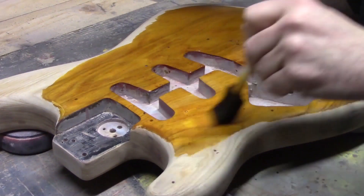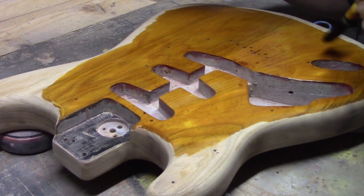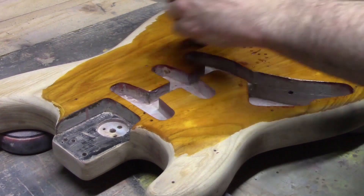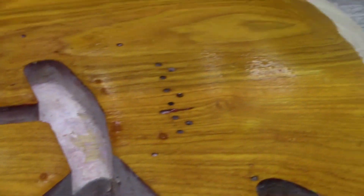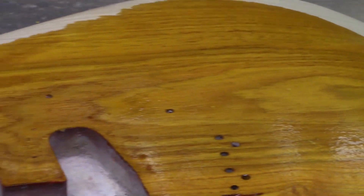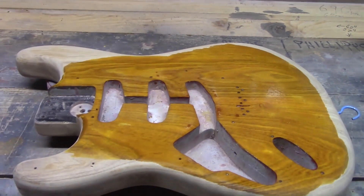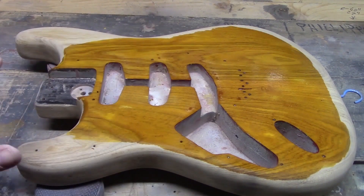We'll come back and do our red around the edges, and then our black on top of that. So that's our first layer — that's the yellow. You can see it's kind of ambery, just like the sunburst would be, and it's soaking in quite well. The grain on this ash is gorgeous and it's coming out really well underneath this sunburst.